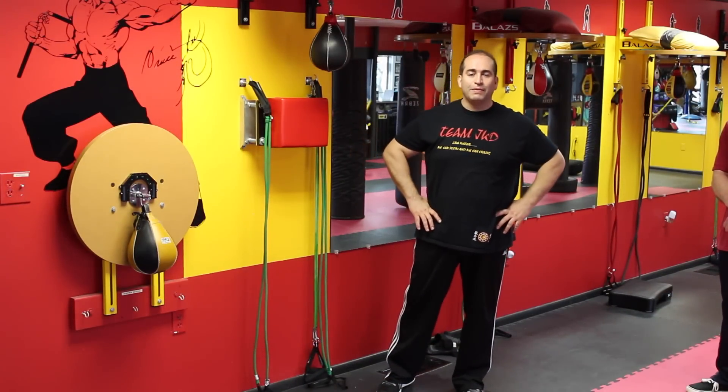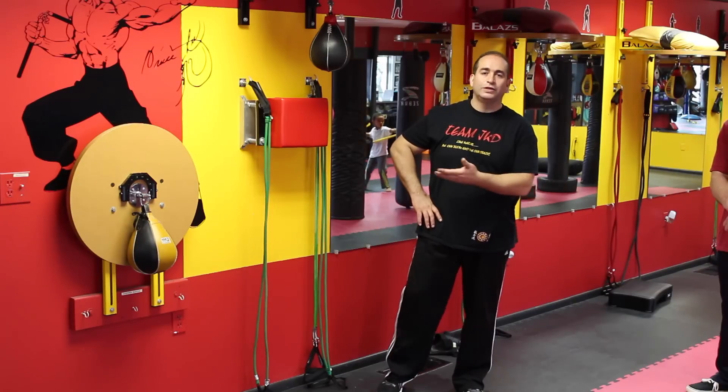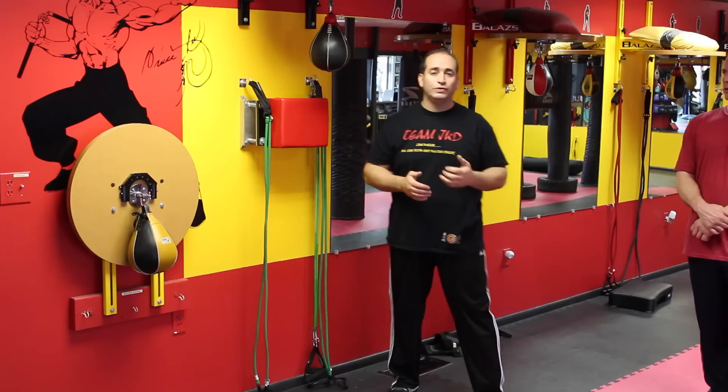Hey guys, welcome to my JKD, welcome to the Academy. My name is Sifu George Hajinasa. What I'd like to introduce to you today is JKD Rear Punch Execution.